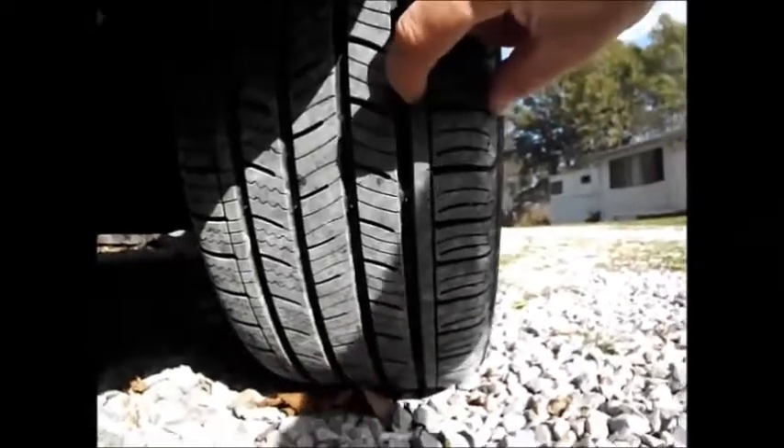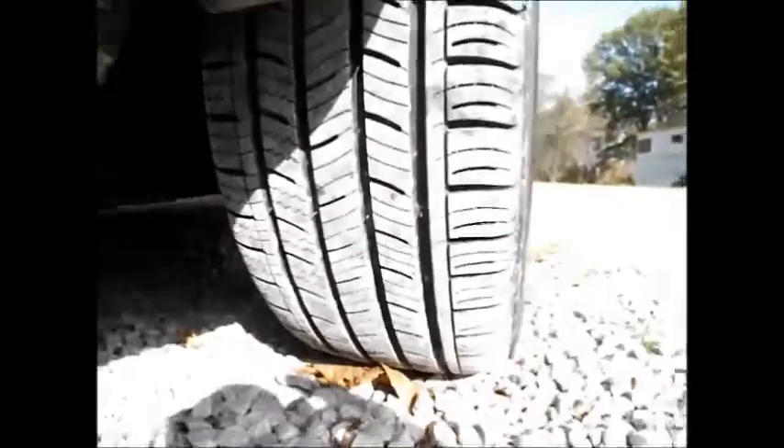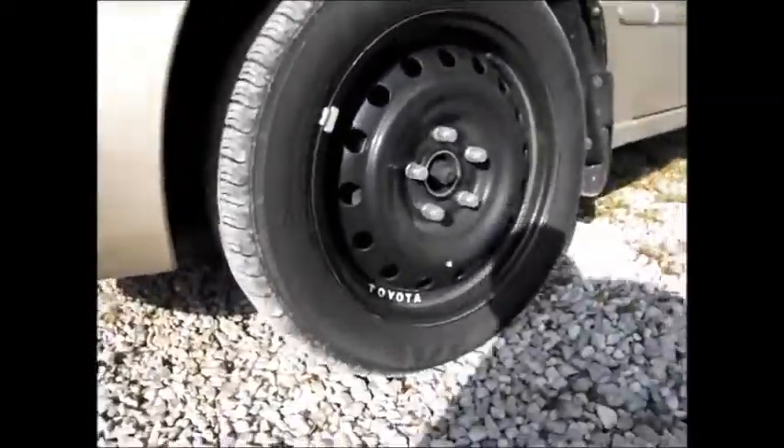The 14-inch tire on the 14-inch rim was 7.1 inches wide. The 16-inch tire on the 16.5-inch rim is 8.4 inches wide. So it is a little wider, but the stance is good — it seemed to evenly disperse that width of the tire. There's plenty of room inside.